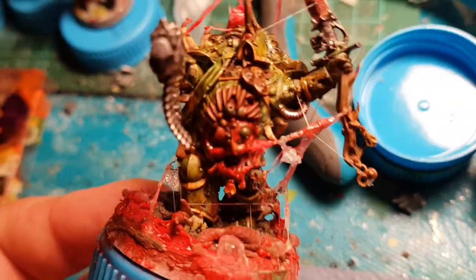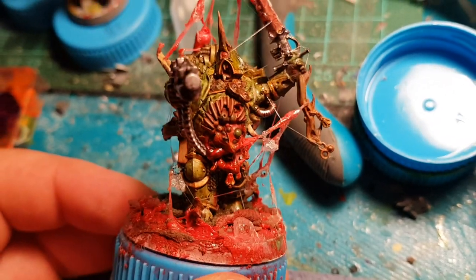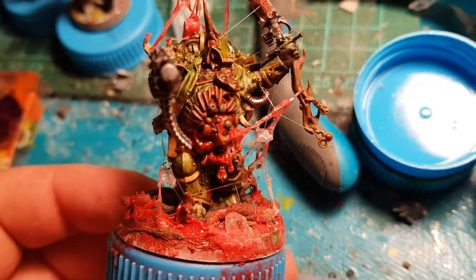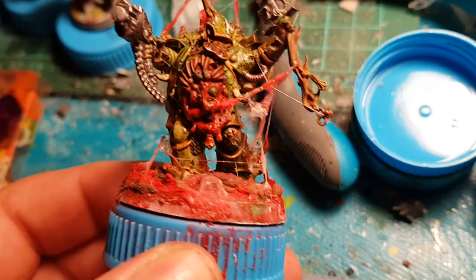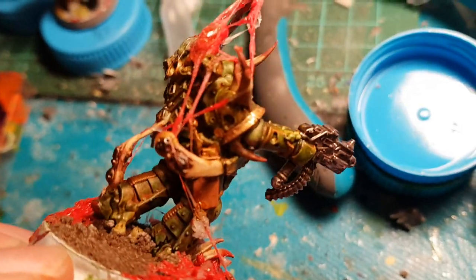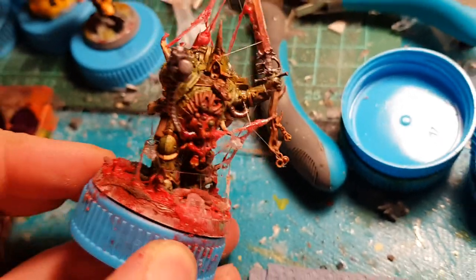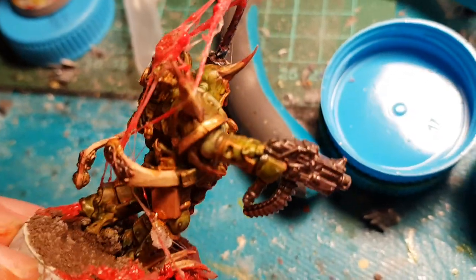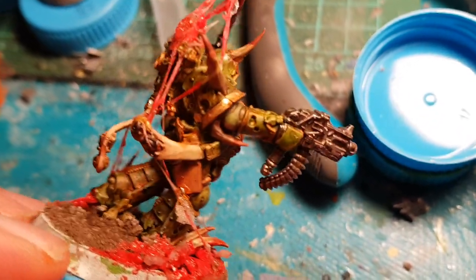Afterwards, I took a purple ink — a very old pot from Games Workshop — and then I panel lined it. I pin shaded it with the purple. And after I was finished with the purple, I started adding in the gold trimmings.